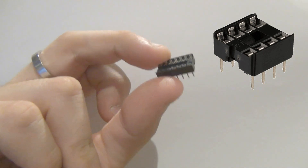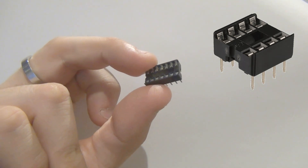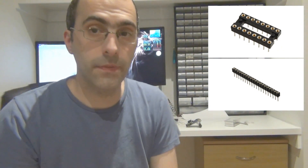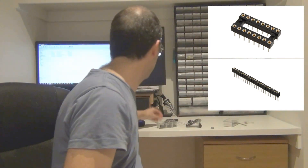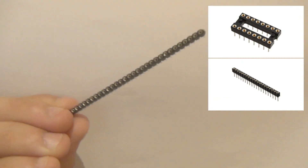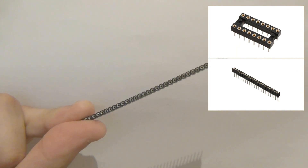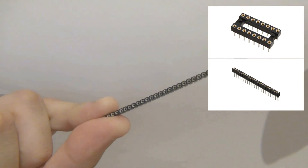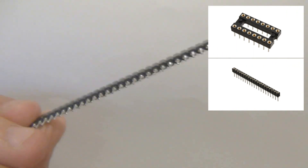This is the cheapest style of socket, and the reason why I use them is because they're much easier to get an IC out — they don't grab the IC too strongly. The other type is a machined socket. I don't have one on me at the moment, but if we look at these strips — this is called a single inline socket — the machined IC type has little holes with gold contacts inside.